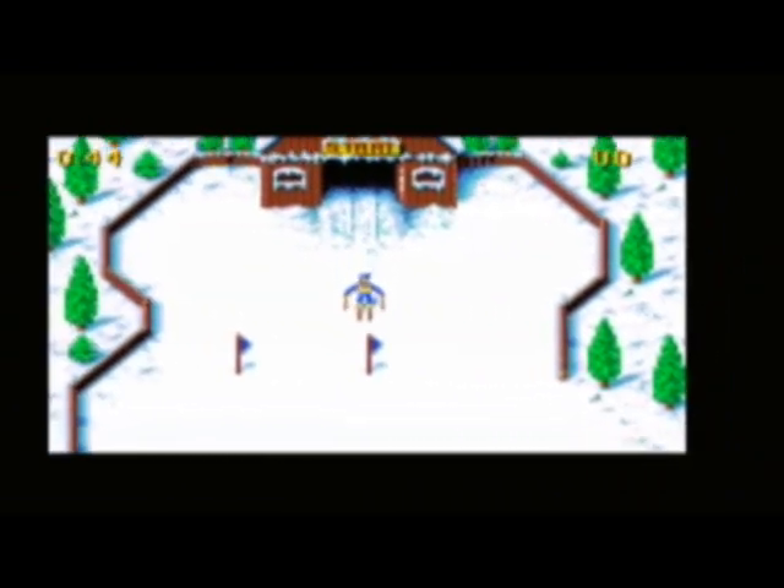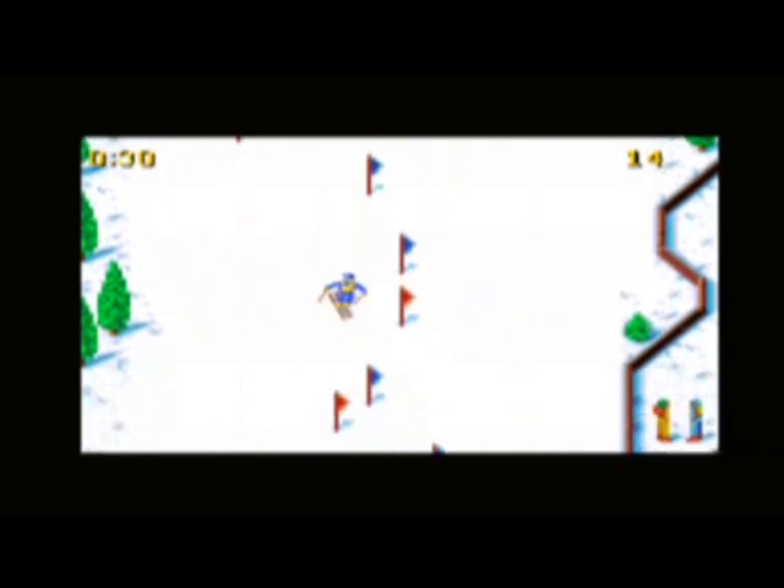The slalom skiing reminds me of Horace Go Skiing on the Spectrum. It's pretty terrible, really not very good. The only one that is pretty entertaining, and one I've never really played before, is the cliff diving — that's practically pretty good fun. I quite enjoy that one. My friend and I had a good sort of 10, 20 minutes having a quick shot with this.